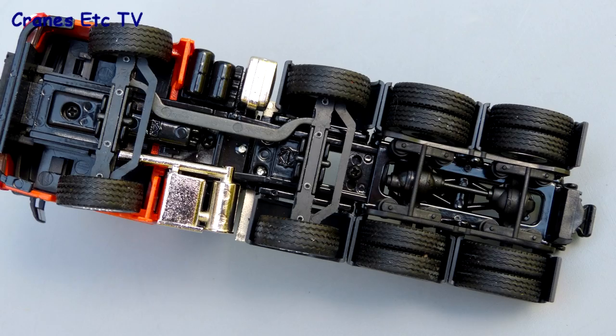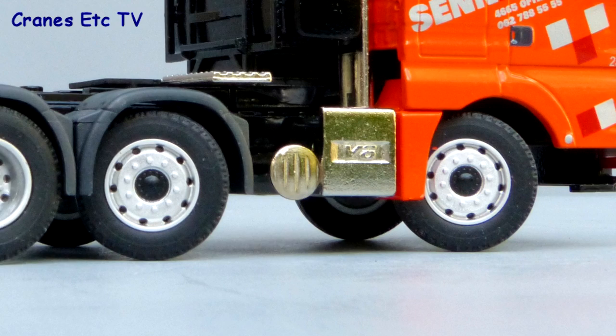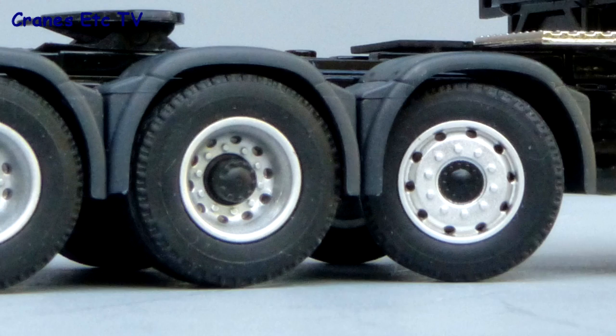Underneath the MAN the detail is typical Conrad — the rear axles have very good detailing but the steering is purely functionally modelled. The wheels have different tyres on the front and rear axles and they're nicely detailed with the wheel nuts clearly visible.